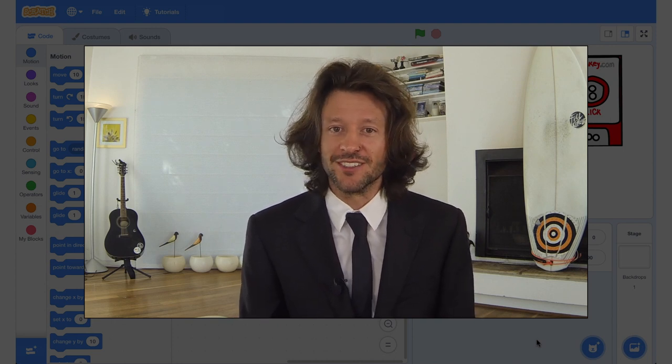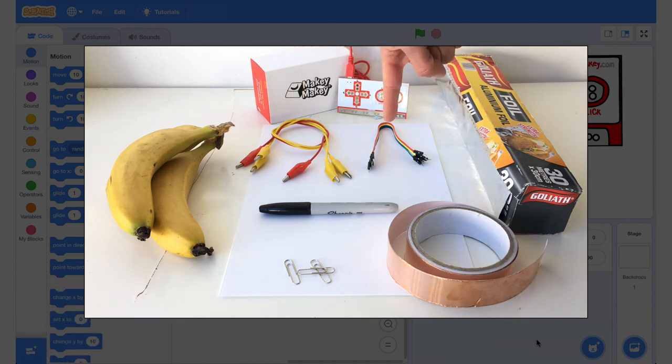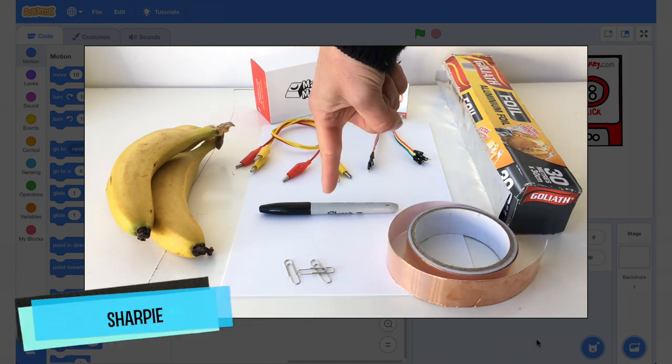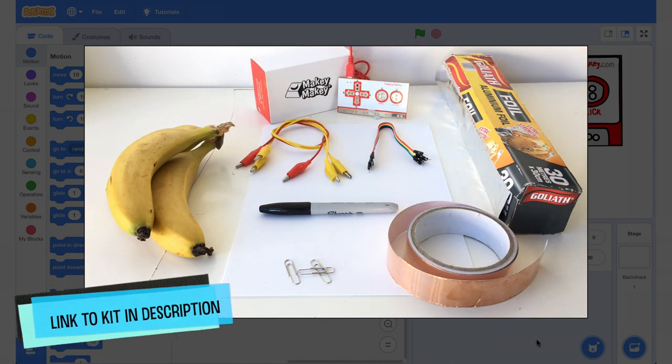Here's what you're going to need for this tutorial: a Makey Makey, some alligator clips from your pack, and we're also going to use the jumpers. You'll need some bananas, a sharpie, some tin foil, some adhesive copper tape, and lastly some paper clips. I've got all these materials set up in a kit on kit.com — hit the description for a link. Bananas not included.